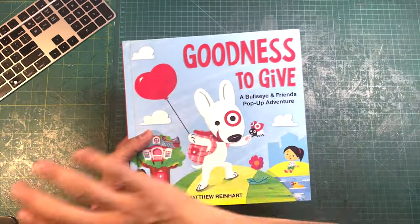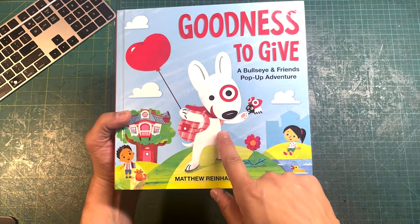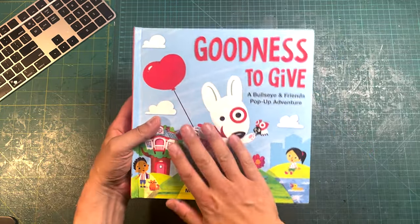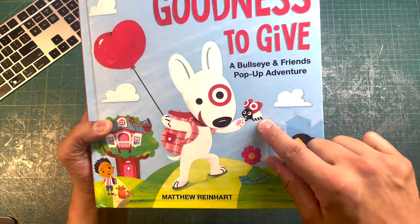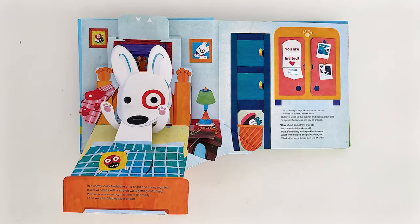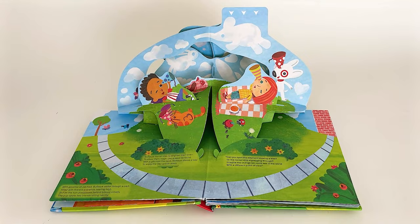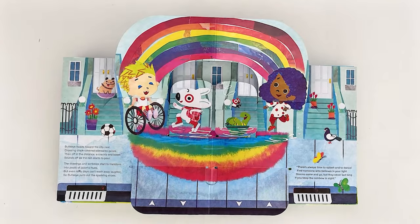Now this one was a complete surprise to me to be able to do. You know who that is, don't you? Everyone loves Target, right? This is Bullseye. I got to work on a book with Target to make a pop-up story for Bullseye, and I even got to create a new character named Spot — that's Bullseye's ladybug friend. This is a pop-up book about Bullseye being such a great guy — he goes around and shares love and friendship along the way, and you get to explore inside his house.